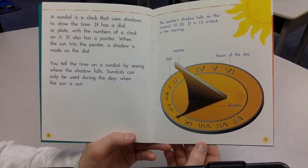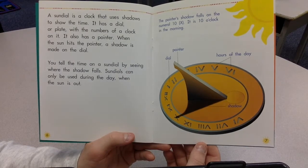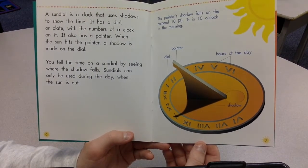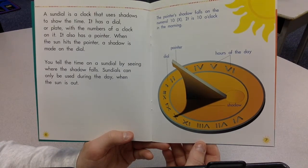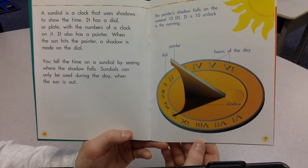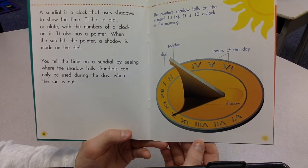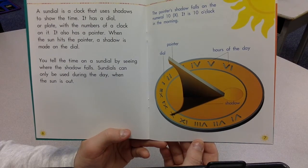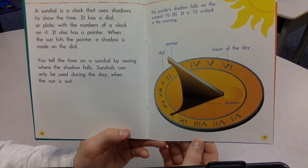A sundial is a clock that uses shadows to show the time. It has a dial, or plate, with the numbers of a clock on it. It also has a pointer. When the sun hits the pointer, a shadow is made on the dial. You can tell the time on a sundial by seeing where the shadow falls.